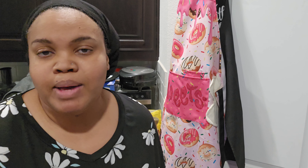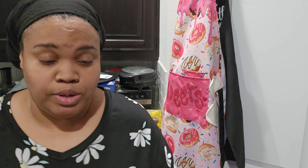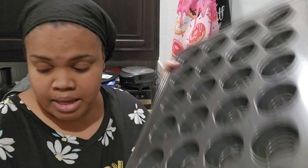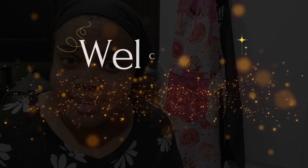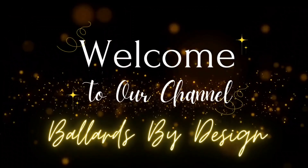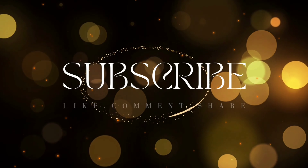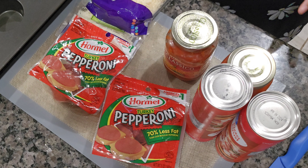I am gonna make these pizza puffs that everybody's going crazy about from Little Caesars. I am gonna make a lot of them, about 24. I got my big cupcake pan. Welcome to our channel — let's get into these pizza puffs!